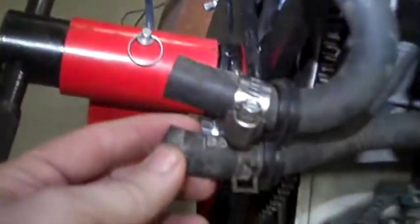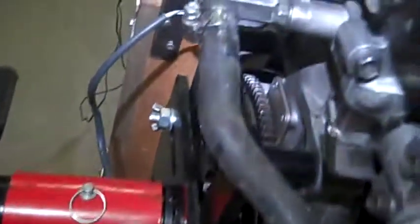The next is the big hose — a larger size hose that comes out to the cab heater. And then there's another one that goes back into the back of the block right here.